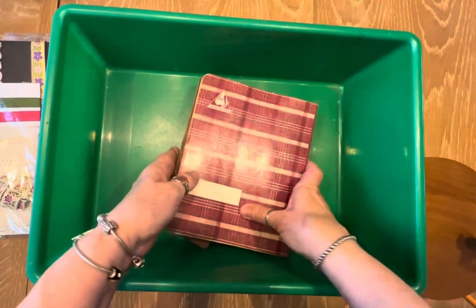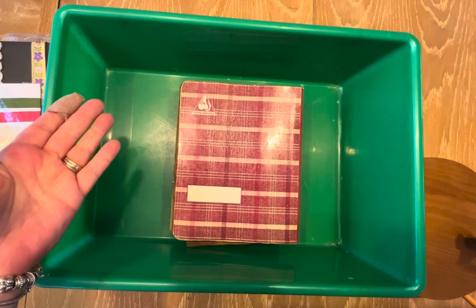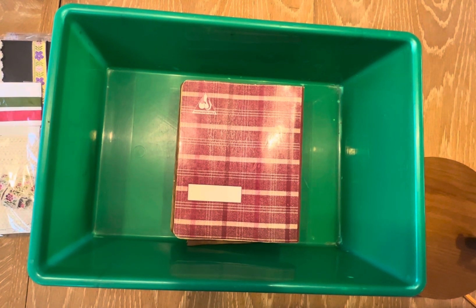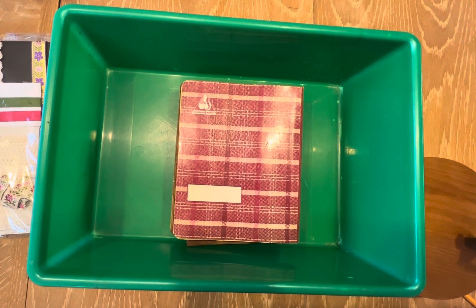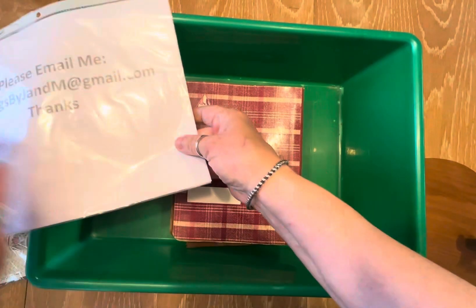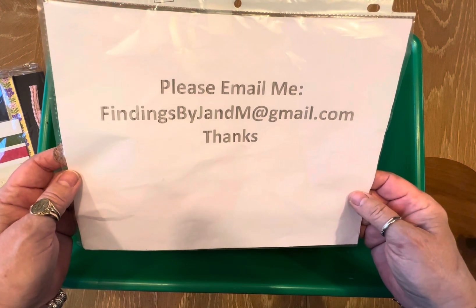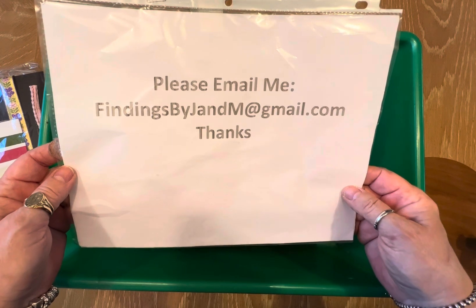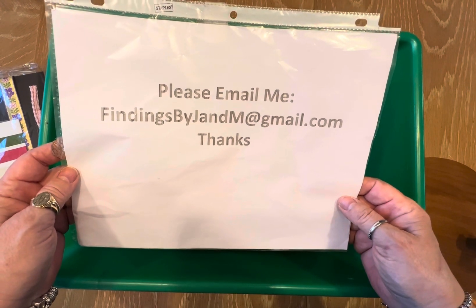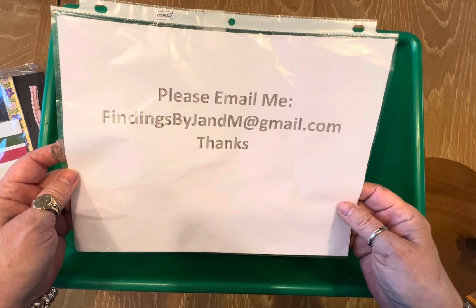Thanks again everybody for tuning in. If you don't mind, please hit the subscribe button — this way you'll be notified any time I do a how-to or share what I've learned from others. I occasionally come up with some destash sales, whether it's linens, doilies, tablecloths. I do all types of books and magazines — they're vintage. If you're interested or looking for anything specific, you can contact me at findingsbyjnm at gmail.com and I can either go in search of it or I might even have it in one of the three hope chests that I own. So have a great day — please like, comment, share, and subscribe so you'll be notified the next time I come on. Thanks again, have a great day!